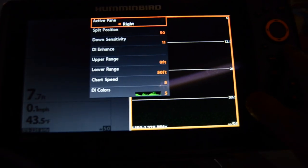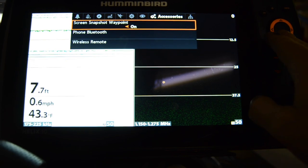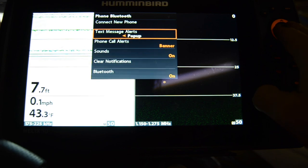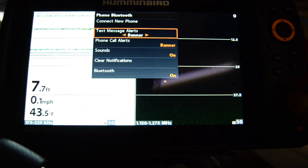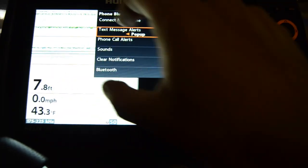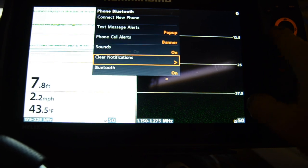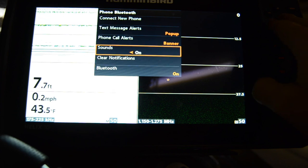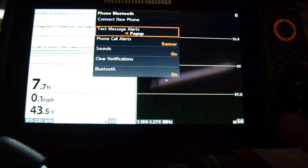I will show you though — if you hit menu twice, go over to Accessories, go to Phone Bluetooth, you'll see Text Message Alerts. You have the option of doing a Banner, just like what you saw from the phone call, or a Pop-Up, which would be a small pop-up menu in the middle of the screen. Everything is showing connected and ready to go — it's just that I'm not receiving my texts. So again, if you guys can comment below, that'd be great.